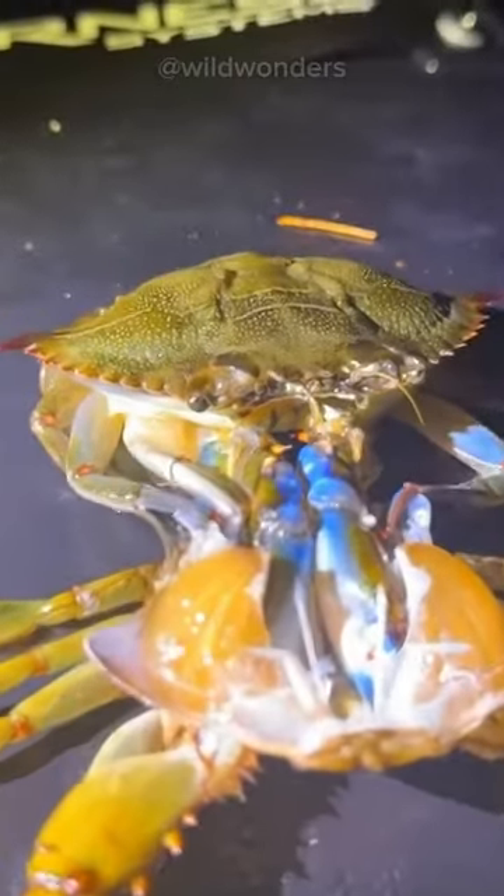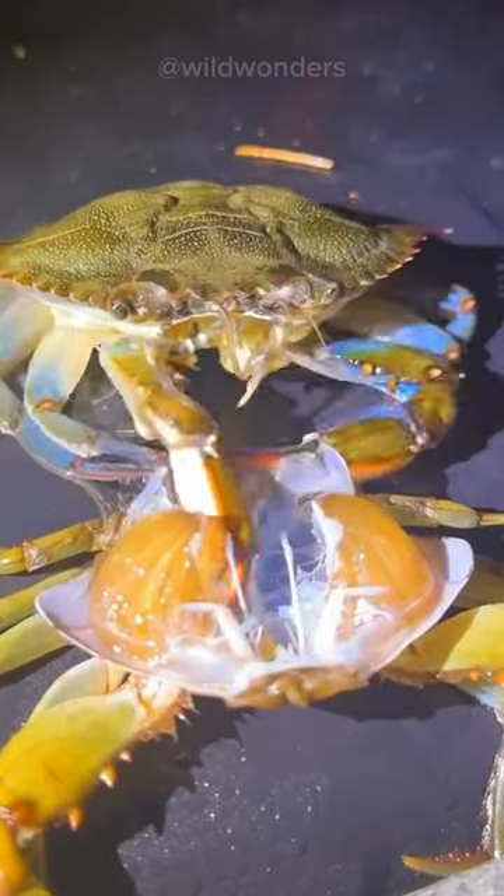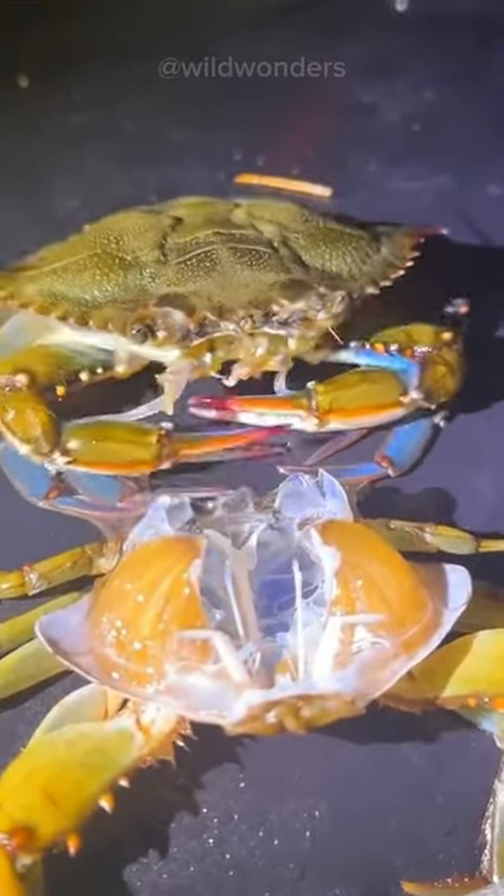The plot thickens as we shift focus to the mysterious blue elements — its claws. Witness the gripping struggle as the crab fights to liberate them from the old body — the sweet taste of victory.